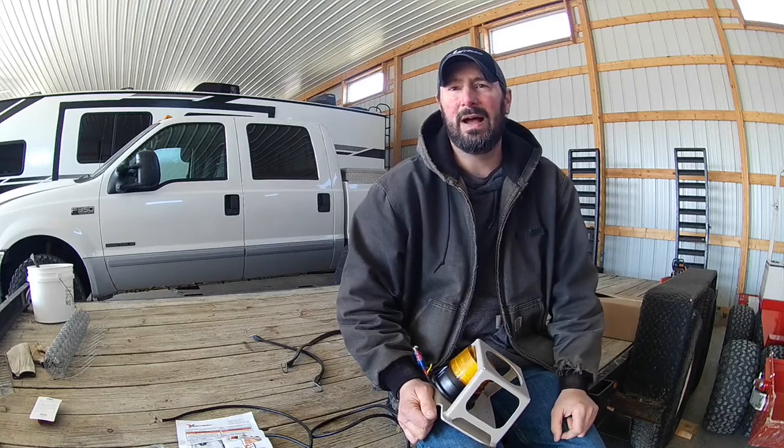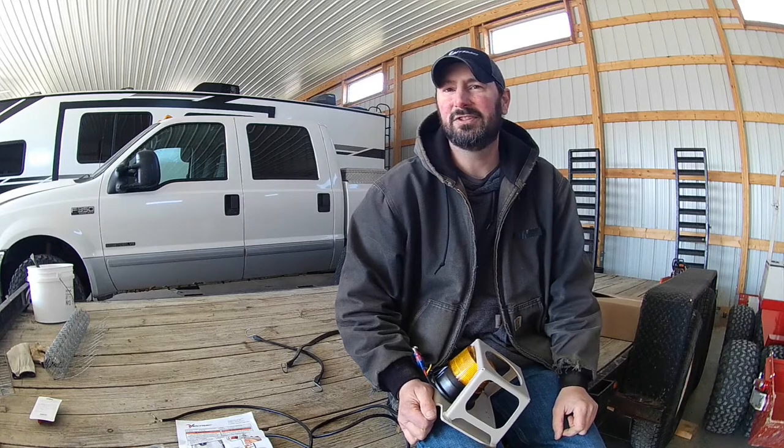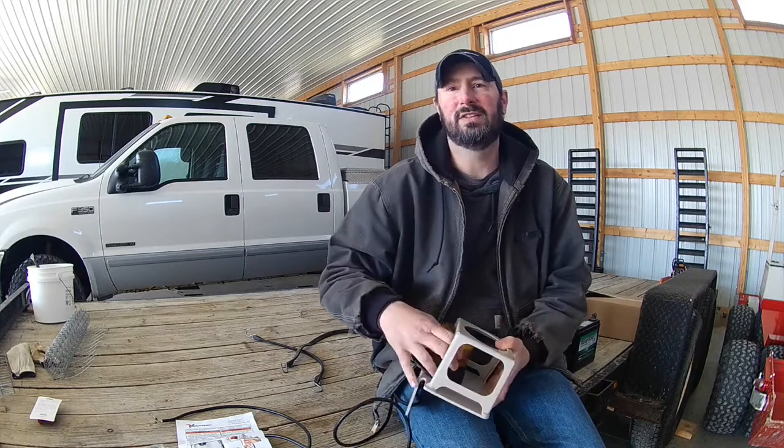Typical March Ohio day — nice and bright and sunny outside, but extremely cold and windy. So instead of doing some of the things I wanted to do outside today, I figured I'd make it a good day before the weather breaks to work on adding more accessories to the Ventrac.